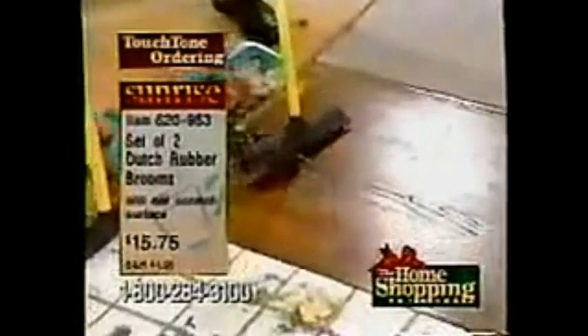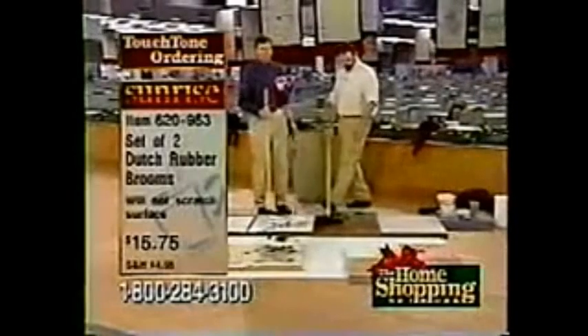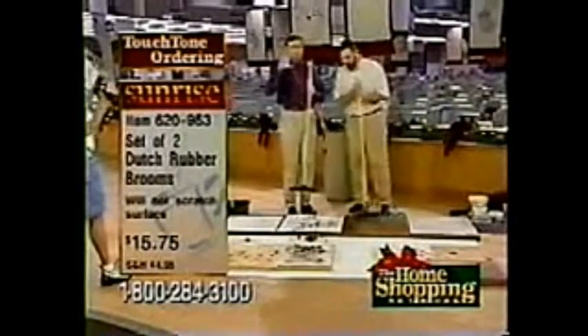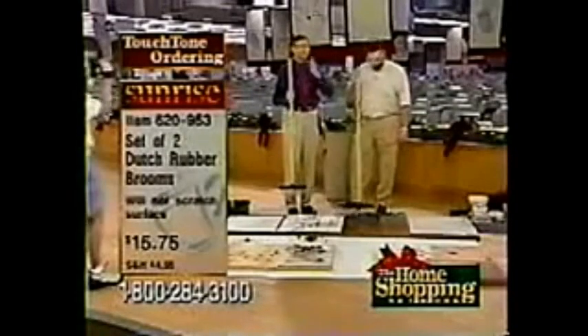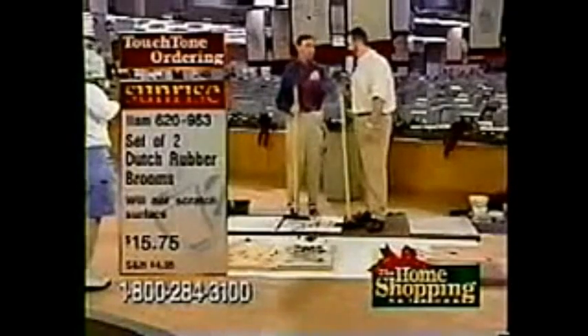We have almost 300 of you in the ordering process right now taking advantage of this. This is the last visit before Christmas that Billy's going to be here. We have 13 days before Christmas, and last minute everybody goes out and picks some ridiculous gift — you give it to somebody and you almost know the minute you give it to them, they're returning this. Give them something they're going to use. If you keep one, it's less than eight bucks a piece — it's a steal.